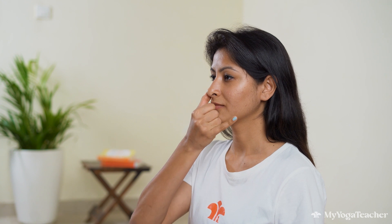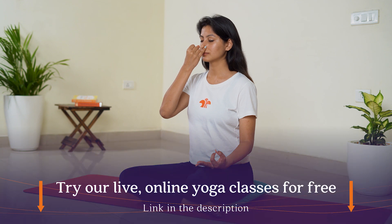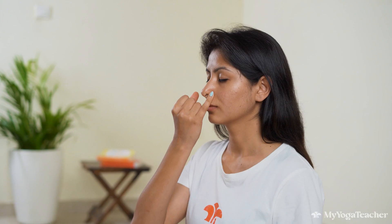With your right thumb, close the right nostril and inhale through the left. Closing the left, exhale to the right. Inhale to the right, and closing the right, exhale through the left.